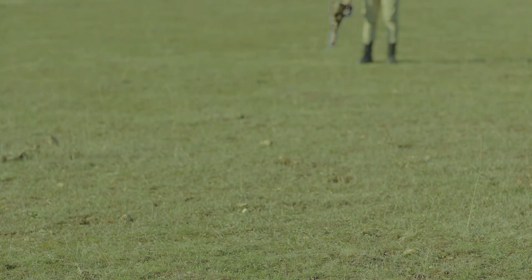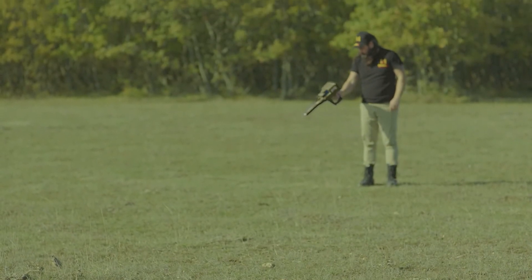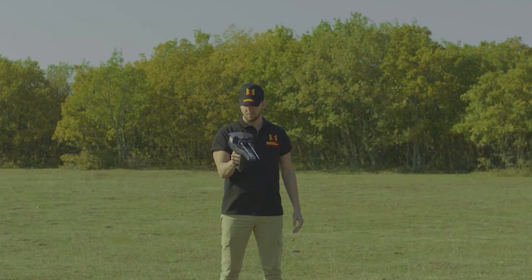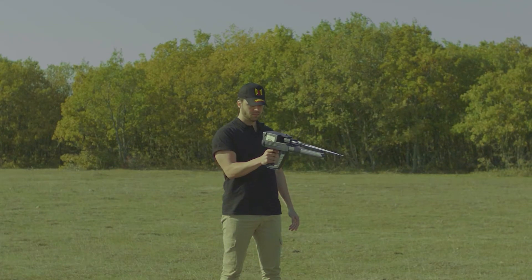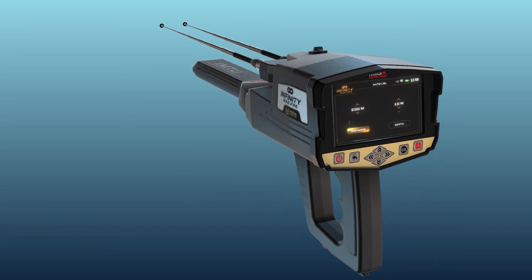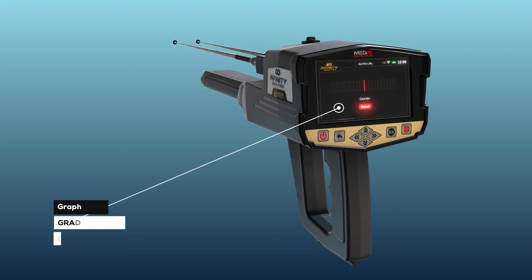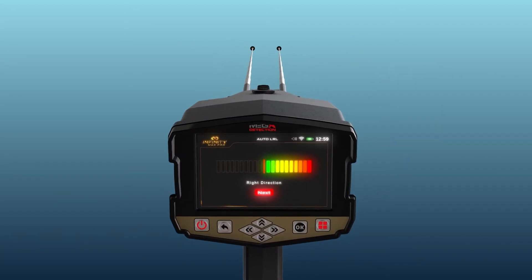How to Use. After the setup is completed, hold the device as shown, and make sure that you are holding the device fixed to your body without moving. Then stand in a search area and press the OK button on the keypad to start the scanning process. When you press the OK button, the following screen will appear, which includes a graduated bar graph made of rectangles with a red line in the middle.